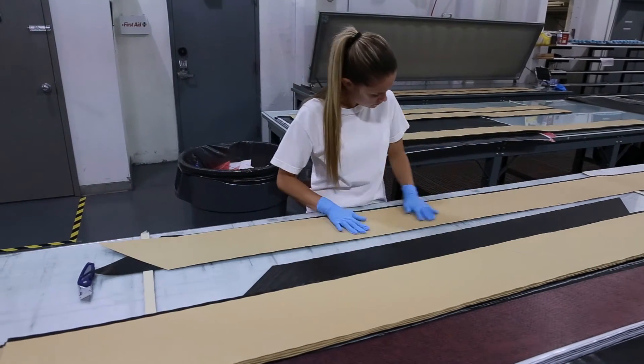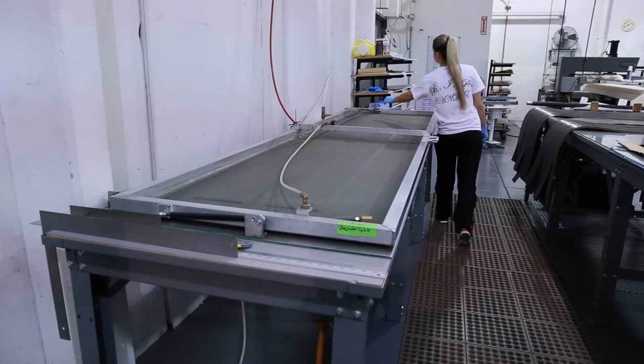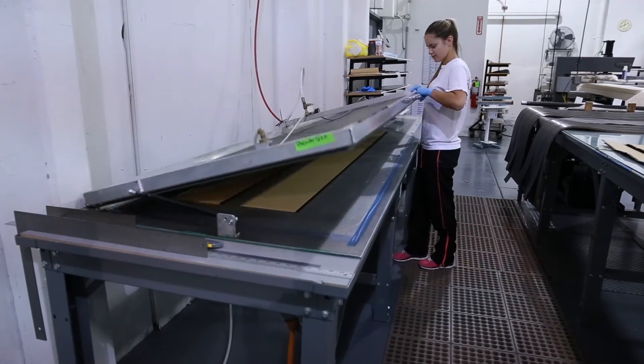These types of fiber plies achieve the strongest composite structures and offer the highest strength-to-weight ratios of all ply types. They have the highest fiber-to-resin ratios, making them less brittle and making it easier to achieve uniform thickness over an entire part.